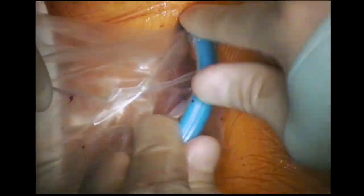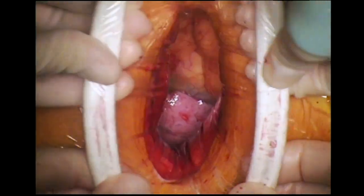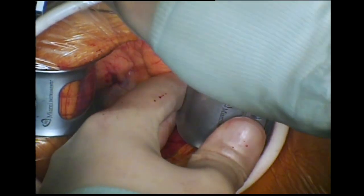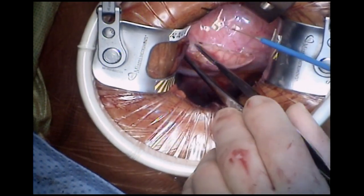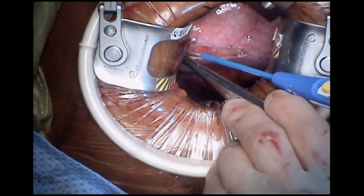A CO2 line is put in place followed by an Alexis Surgical Soft Tissue Retractor. A low profile retractor is now inserted to improve exposure, and if the patient has a fatty thymus, a portion of this may be removed to gain good access to the pericardium, which is now opened. Care is taken to identify the phrenic nerve to avoid injury to it.